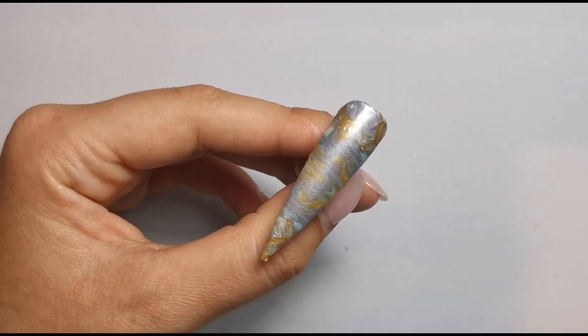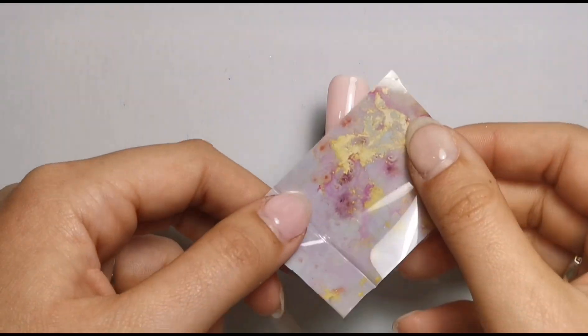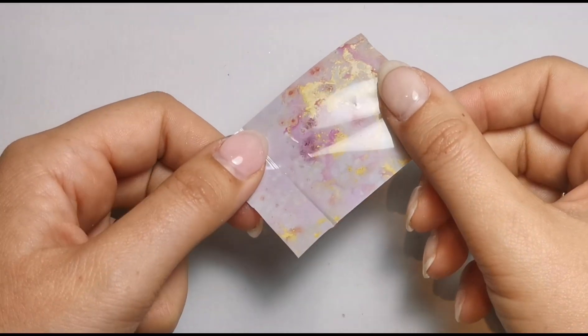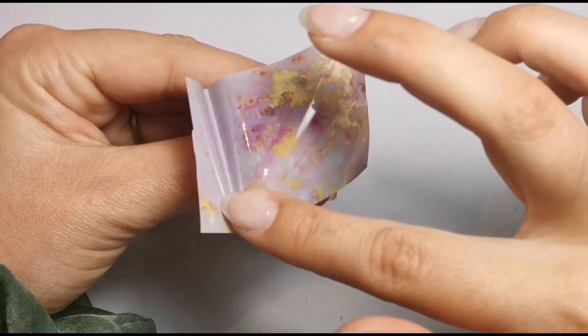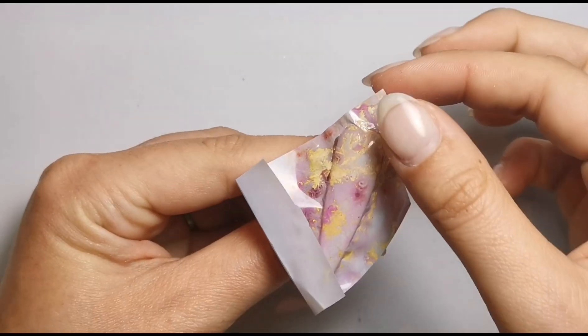It'll look much better when it's top coated. Next up we've got a pale pink color for this beautiful Pink Marble foil. I'm going up the middle and rubbing it in off camera. Let's peel this one — beautiful! Look at that, so easy with a good foil gel.